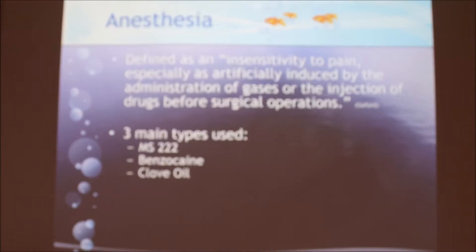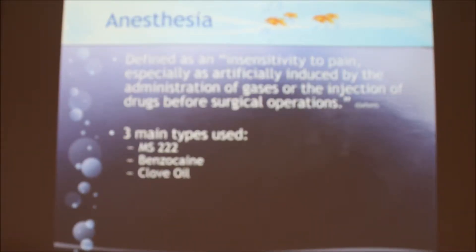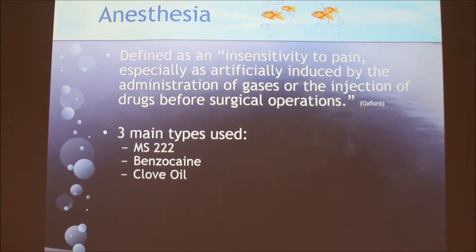Anesthetics is defined as the insensitivity to pain, especially as artificially induced by the administration of gases or injections of drugs before such operations. With fish, we don't induce it with gas or injections. It's simply a process of dissolving a powder solution in water and letting the fish stay in there for a while until they reach a certain stage. The administration also varies with species — sometimes it works, sometimes it doesn't.